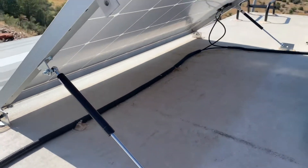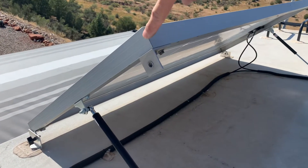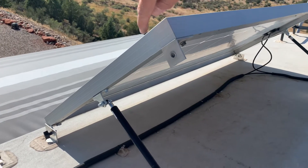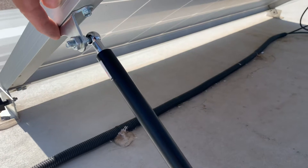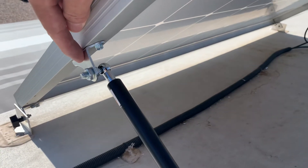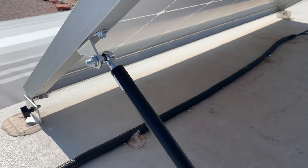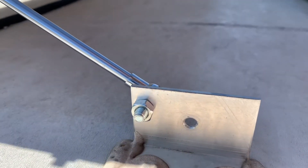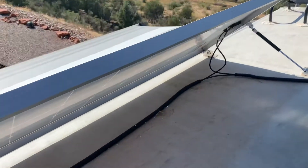These are 200-watt panels. I came down from here at 12 and a half inches to the center of that screw. These little brackets came with the struts. I put the other screw in and then drilled a hole in my existing brackets that are on the roof for the other end — put one on each side.